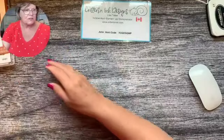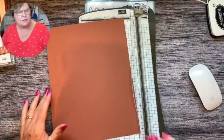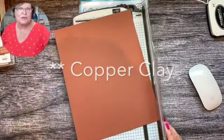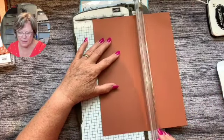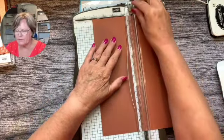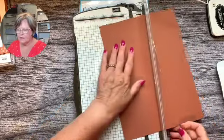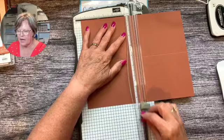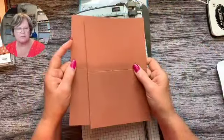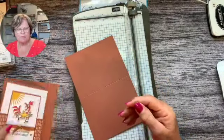I just have a few minutes to do this video but I thought I would jump in and do a quickie for you. To get started, our card base is pecan pie - it's one of our new colors. I'm going to make a typical card base which is four and a quarter by five and a half. I'm going to score it at four and a quarter on the short side, then turn it, rotate it, and cut it at five and a half. This gives me two card bases.